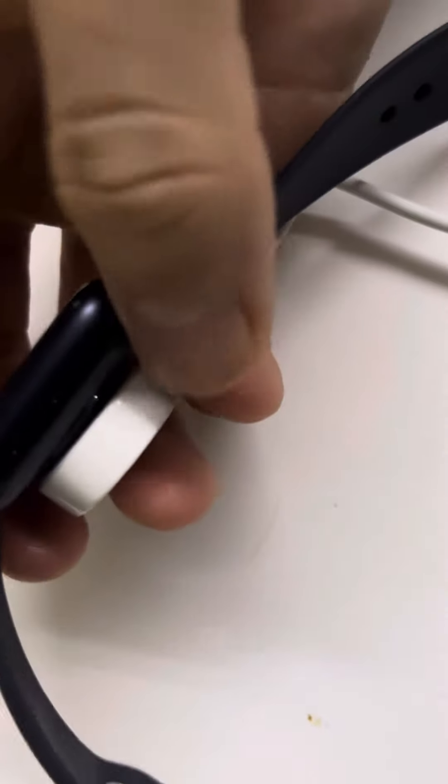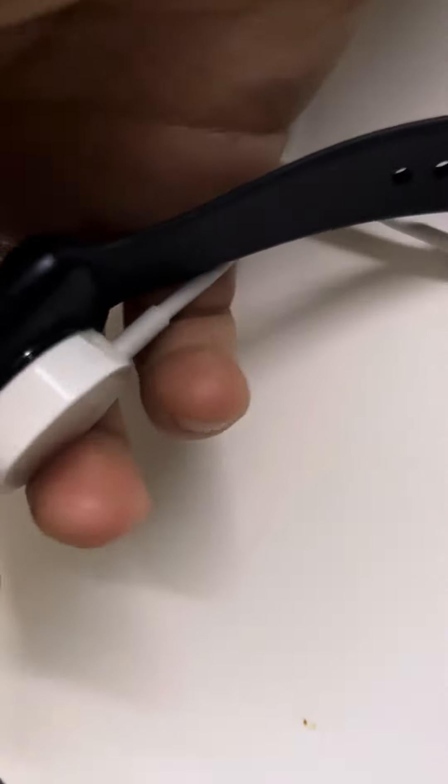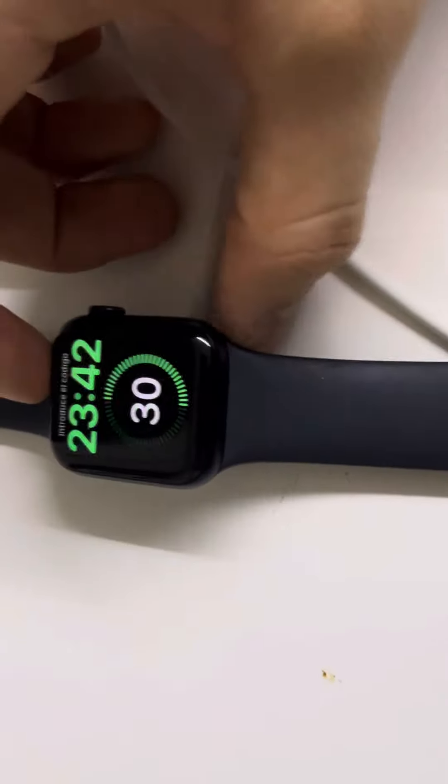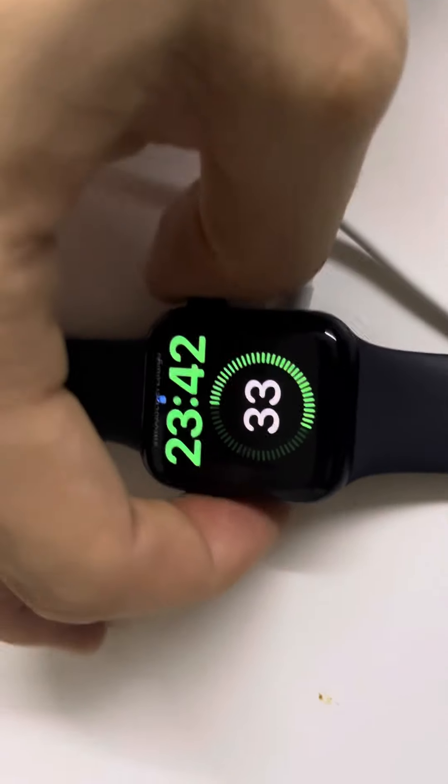The new ones come with a kind of 20-watt charging capacity that these old ones don't have. But the mechanism is slightly the same — it measures your pulse area, you just put it down here and automatically, as you can see, it's just a magnet and it will charge itself. I hope this video showed those of you who don't have an Apple Watch how to actually charge it.